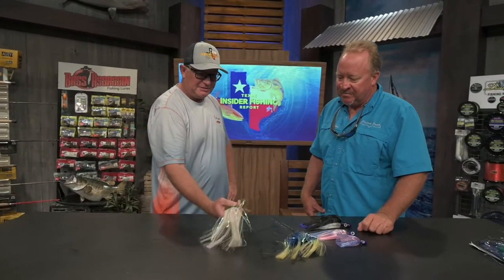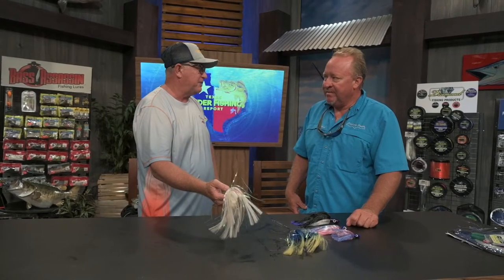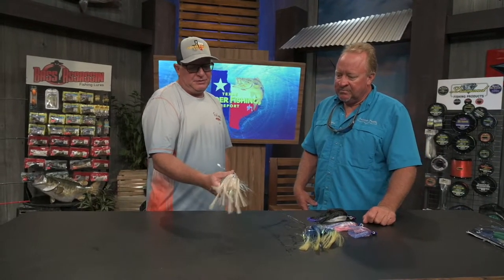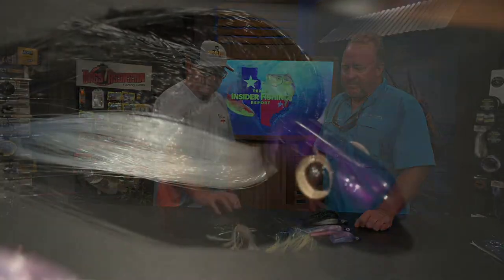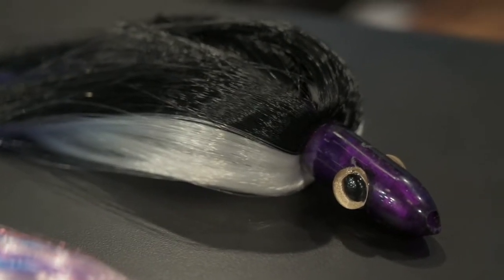These heads protect the ballyhoo from all kinds of stuff — bad surf and everything else. And it actually makes them a little bit weedless, this boat face. You'll still get weeded up, but any time you have a cone-faced lure, it's going to slip through weeds a little bit better than any of the others. If you're in that scattered grass, it's going to pull a lot cleaner.